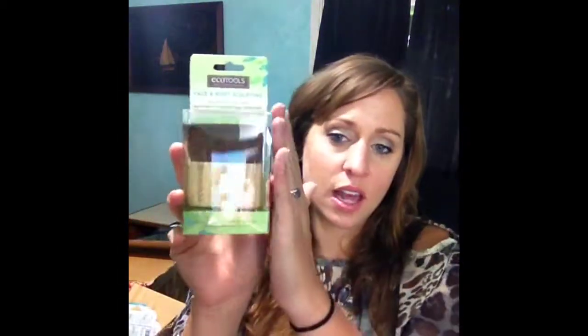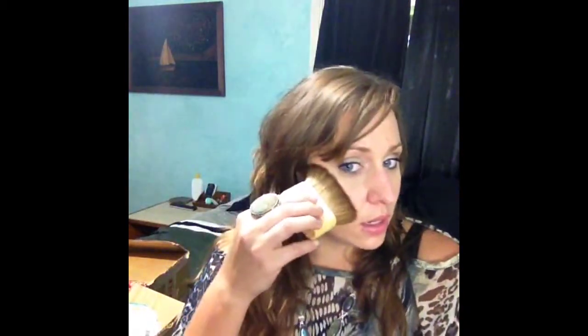Let's get started. I got some brushes. I got the Ecotools Face and Body Sculpting brush. I've seen this a lot on YouTube. At first I wanted this for contouring, but it's definitely a body brush — it's way bigger than I thought. So I'll probably use it for body bronzer and all-over powder. It's definitely really soft.